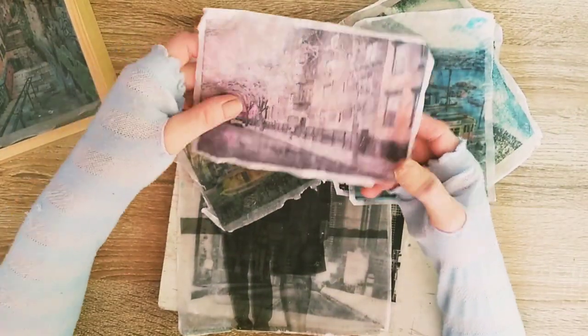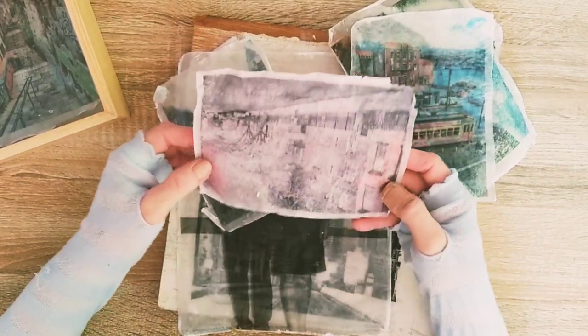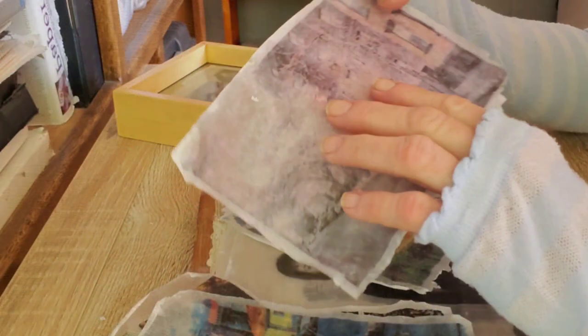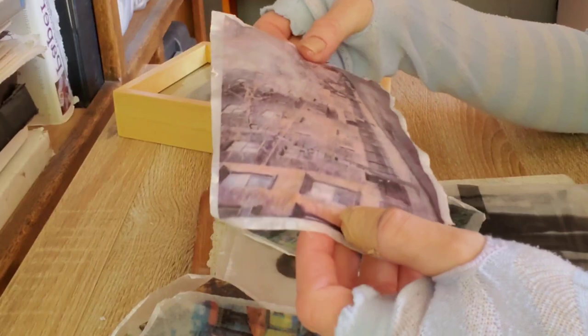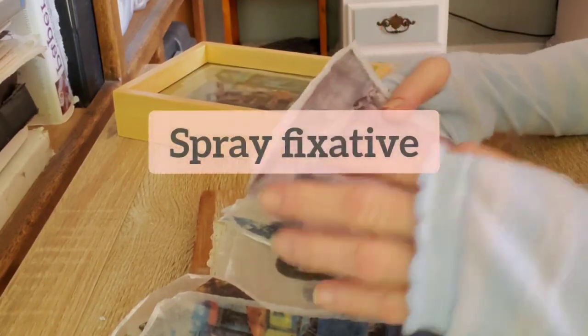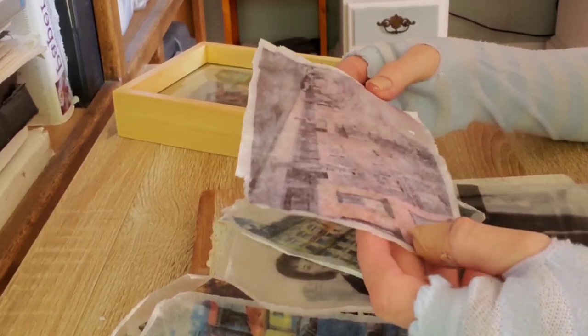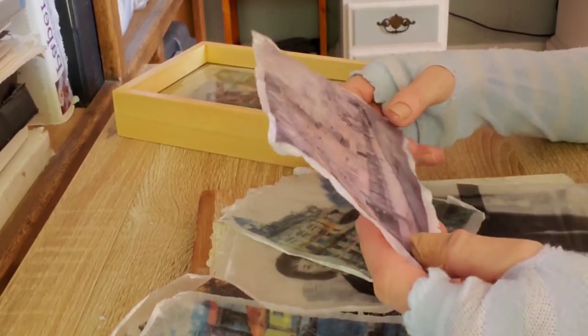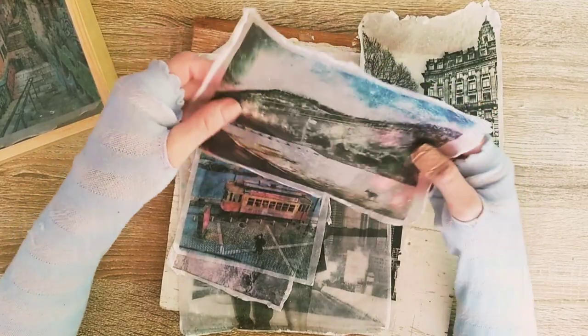This is what it looks like when you transfer an inkjet image. It works, but it's not as translucent as a laser photo. By the way, if you use an inkjet photo, it's important to coat it with spray fixative before starting the process, or else the image will just smudge. In fact, this image was actually originally brown, so keep that in mind. This one is very thin since I applied just a couple of thin layers of the gel medium.